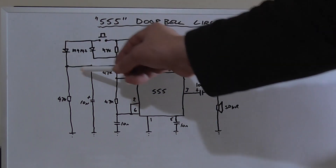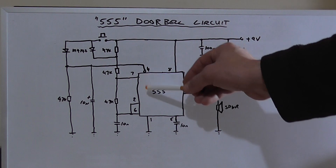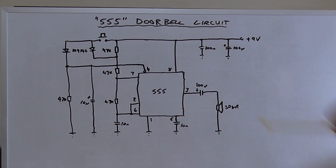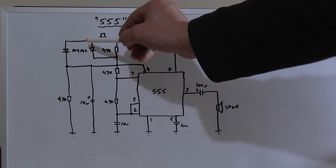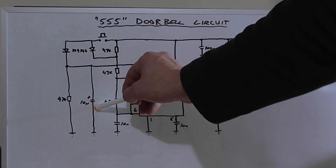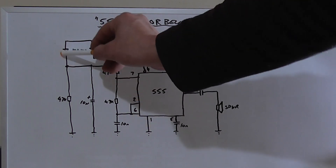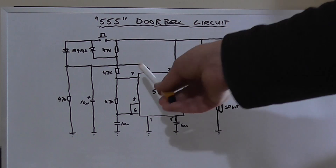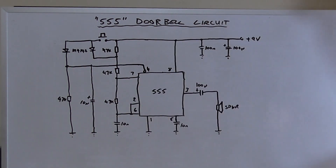The second thing the switch does is bring VCC via this diode to pin 4, which allows the IC to start oscillating — because if pin 4 is not connected high it's not going to do anything. It also does one more thing: it allows this capacitor down here to charge via this diode, and pin 4 is also tied low via this 47k resistor.